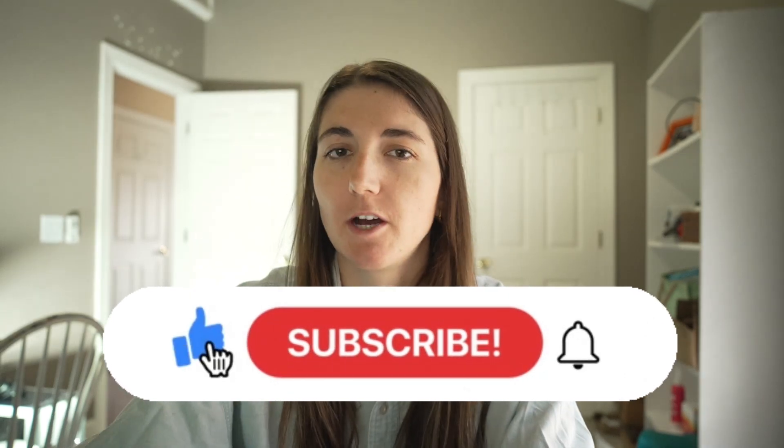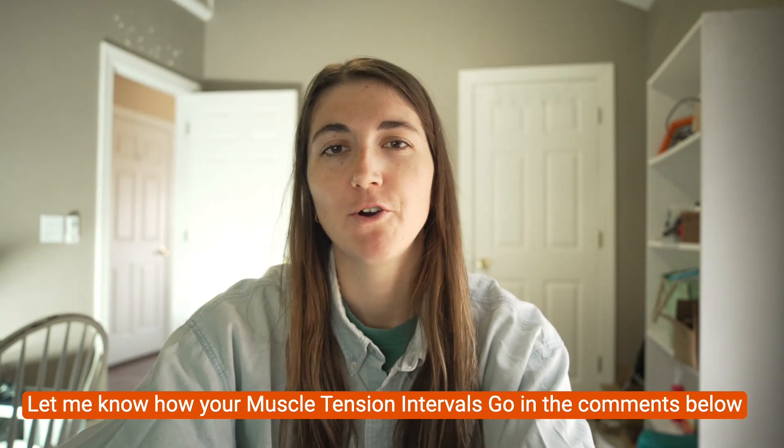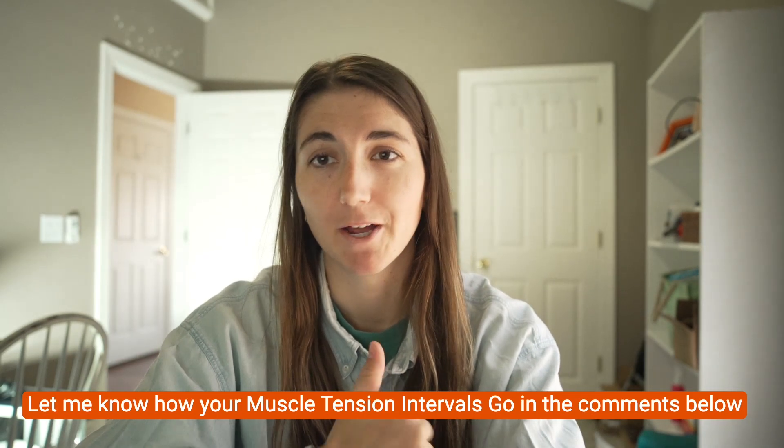Thanks for watching. If you found this helpful, please subscribe. Let me know how your muscle tension intervals are going — mine are going great. We try to answer all the questions you comment below, so feel free to do that. And of course, reach out to us here at FastCat if you have questions about your off-season training. We're happy to help and I'll see you in the next video.